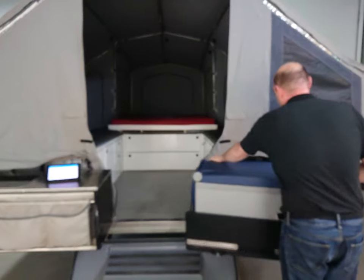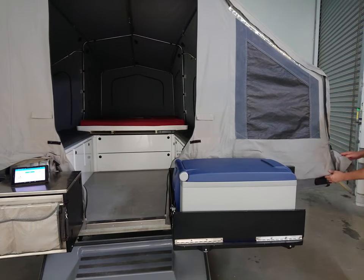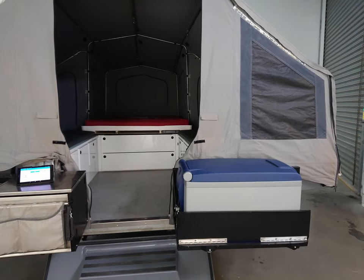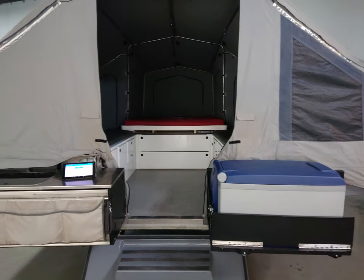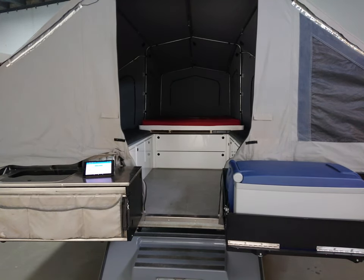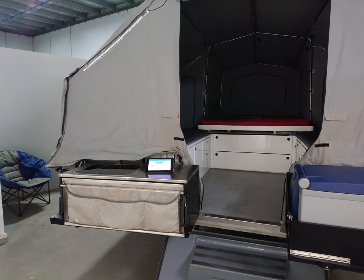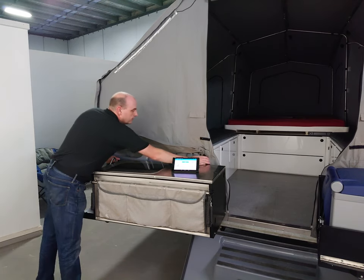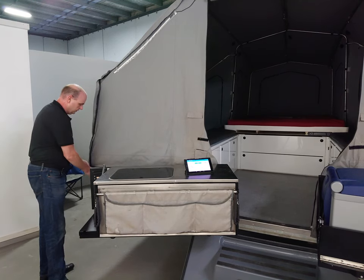We then go to the outside and do one loop around the trailer tidying up the canvas on the outside. Tuck this corner in, drop the zip, and go around and do the same process at the front — one zip at the corner of the kids pod on the right-hand side, then a zip on the right-hand side of the main bed, another one at the left-hand side of the kids pod, and finally tidy up the canvas corner on the left-hand side.